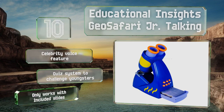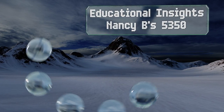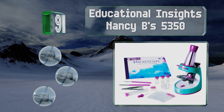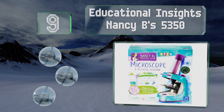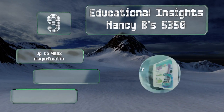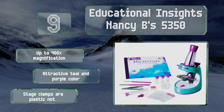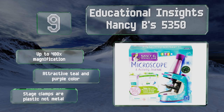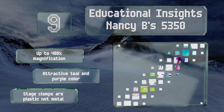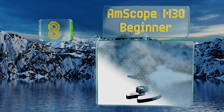However, it only works with the included slides. At number nine, the Educational Insights Nancy B's 5350 is unabashedly marketed toward young girls with the intent to draw more of them into STEM fields. It includes a 22-page activity journal through which budding scientists can track their experiments. It offers up to 400 times magnification and comes in an attractive teal and purple color, but the stage clamps are plastic, not metal.